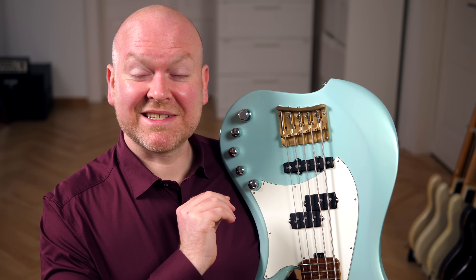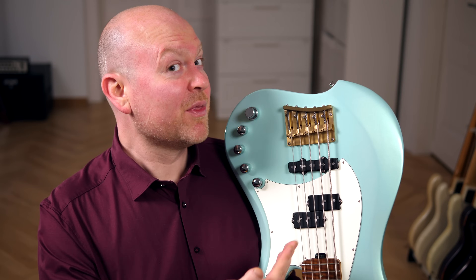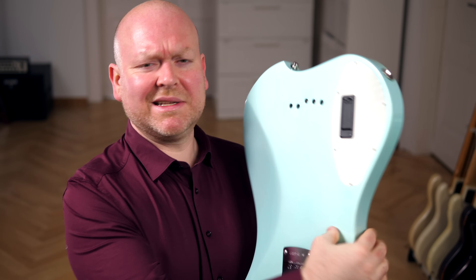The bridge is Budgie's own design. It's super solid, made from brass, and you can pull the strings through the bridge or through the body as they are right now. The tuners are Hipshot Ultralights, as they should be, and to my personal satisfaction there's a string retainer for all strings.